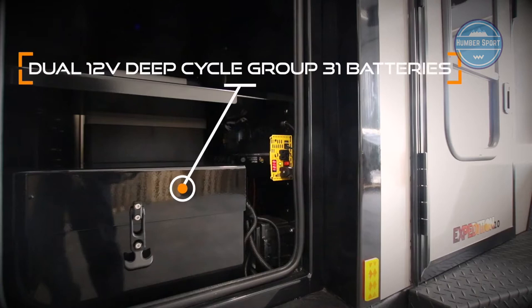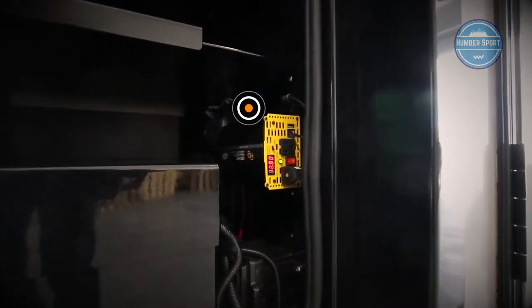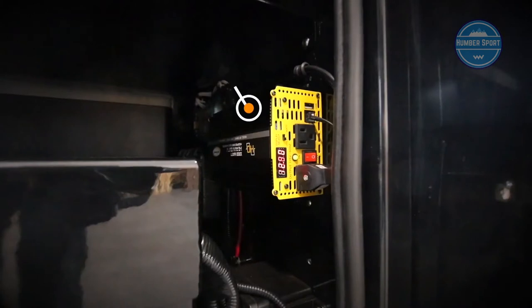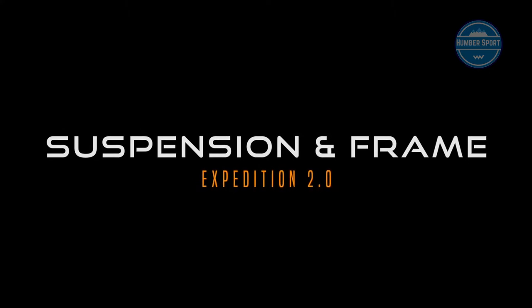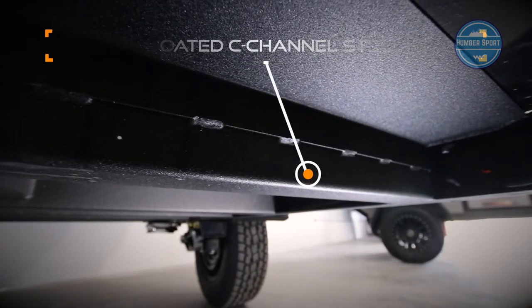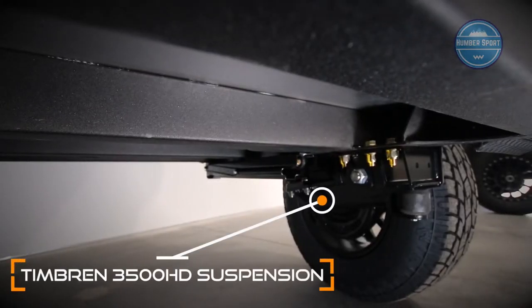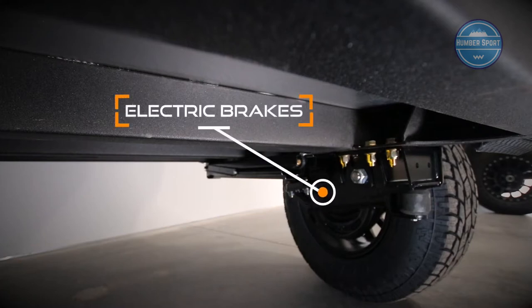Two 12-volt deep cycle group 31 batteries are on board. A 1,000-watt inverter powers all of your household items. The 4-inch C-channel steel frame is powder-coated for durability and protection. Timbren 3500 HD suspension with 4-inch lift and electric brakes provides the ability to tackle rough terrain with confidence.